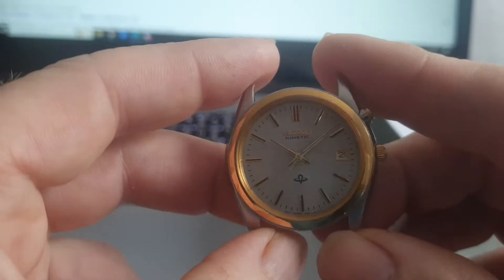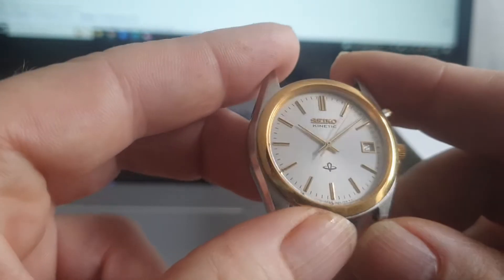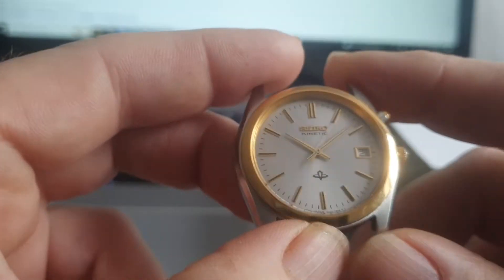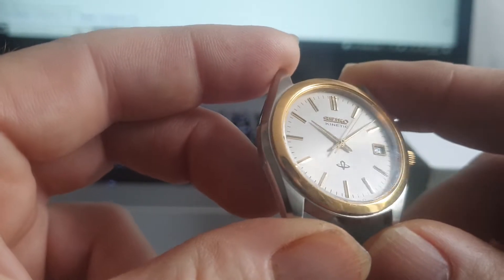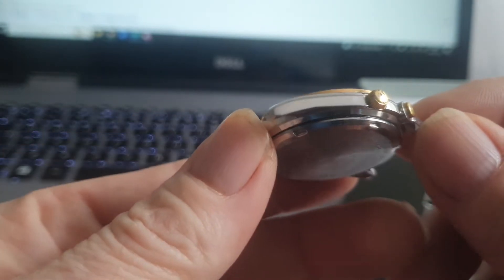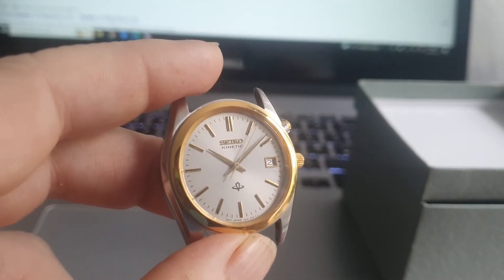I like that. That is nice and in pretty good order. I'd give it a good 7 and a half out of 10 if you're fussy, but I'd say it's at least a good 8 and a half, maybe a 9 out of 10 for a vintage Seiko. Lovely. Thanks for watching. Bye bye.